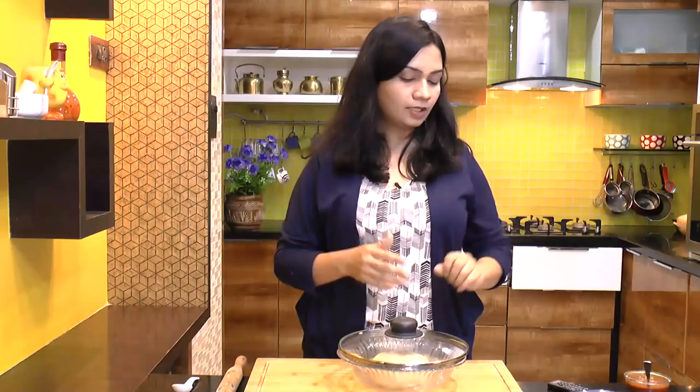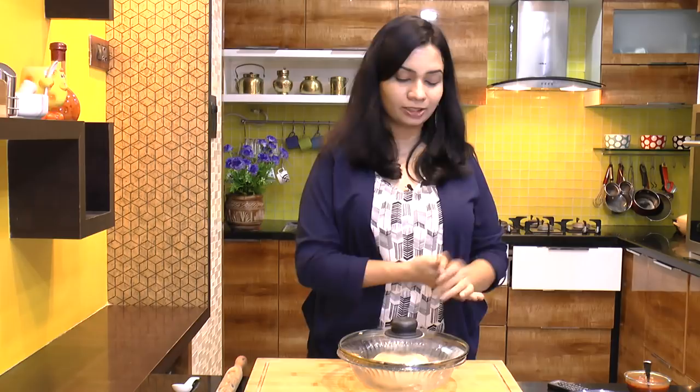Our dough is ready, stuffing is ready, and pizza sauce is also ready. Now let's start to make pizza paratha.